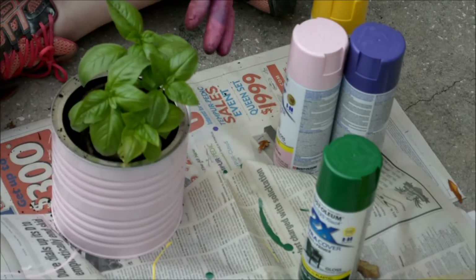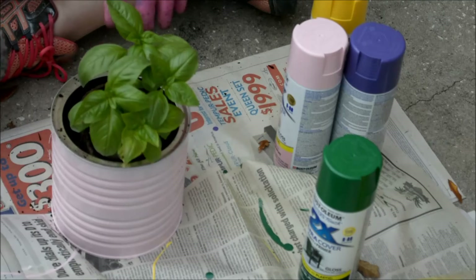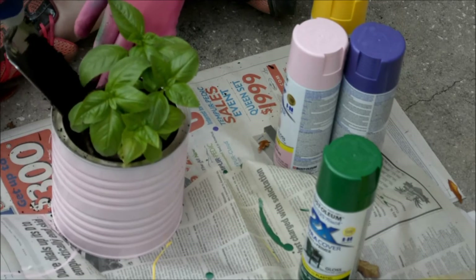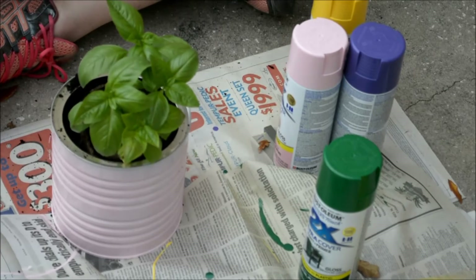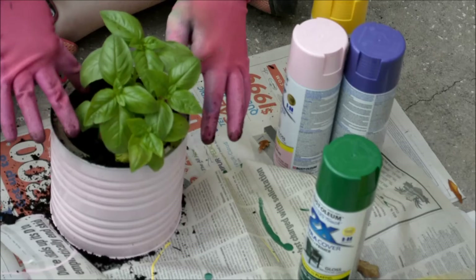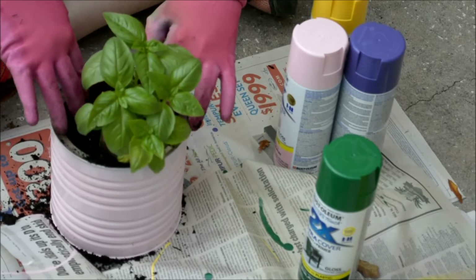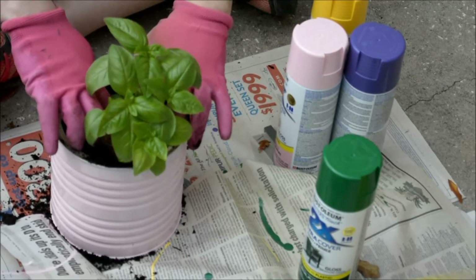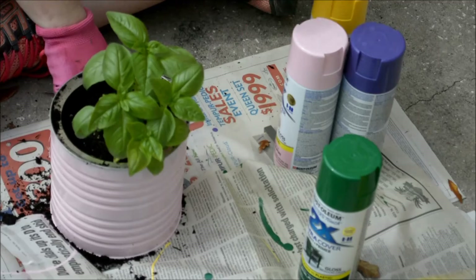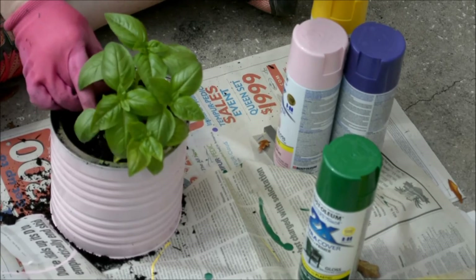Just push the soil back down and that's going to hold the basil in place. I'm going to try to sprinkle some of this soil around the edges to fill the rest of it in — it doesn't have to look perfect because this is all going to break down anyways. I like to keep these little sticks that come with the plant so I can remember which plants they are.